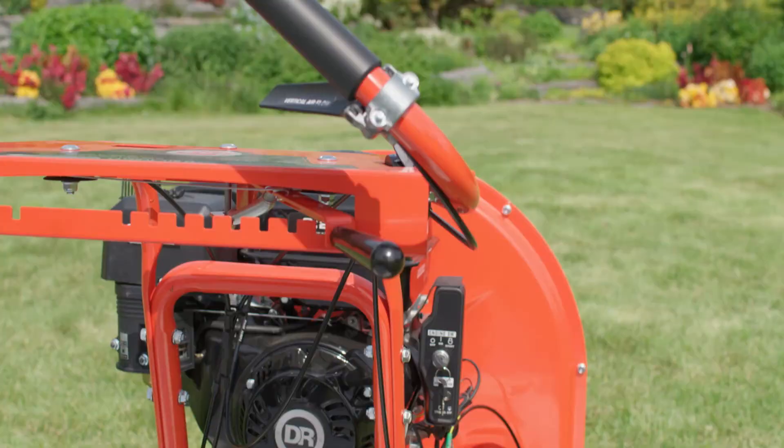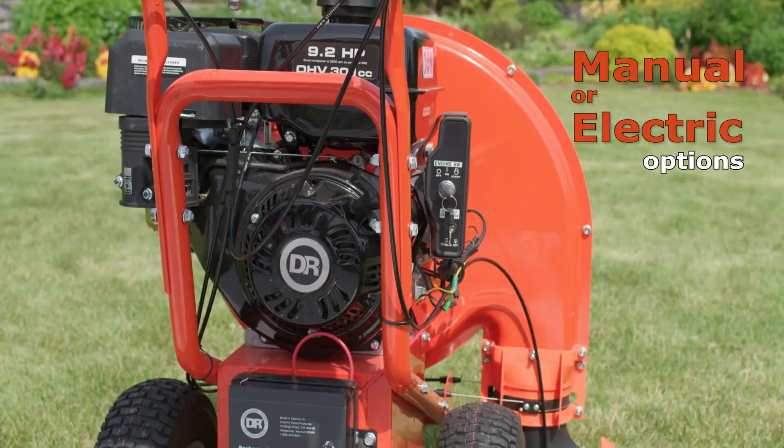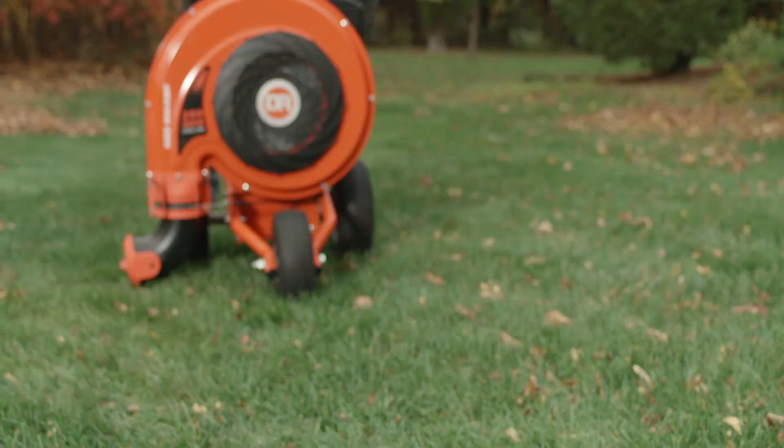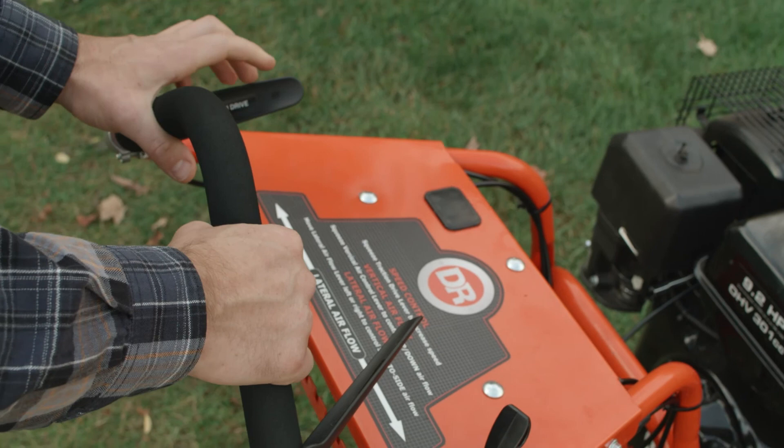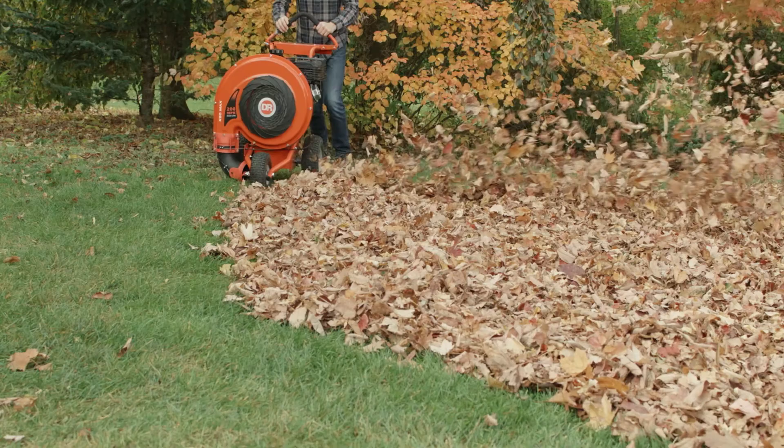The push model is available with manual or electric start, while the self-propelled model is electric start only. The self-propelled model offers the ultimate in working ease — you just walk and steer, using a pressure-sensitive throttle to control your speed.